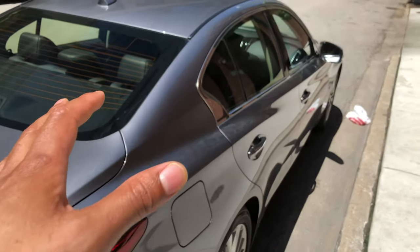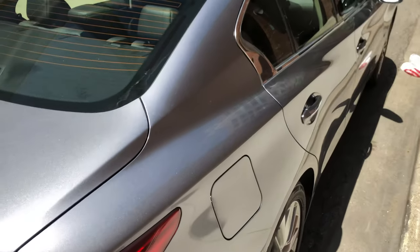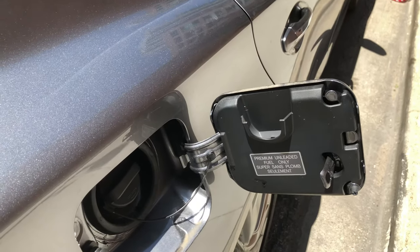Today I'm going to show you how to open up a fuel door on an Infiniti vehicle. So I'm just going to walk up to it, press this door right here, and it pops open just like that. Let me know if you have any questions.